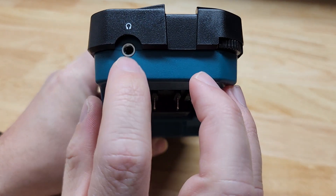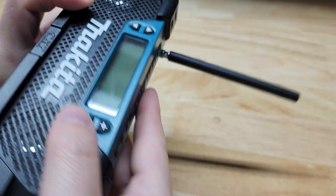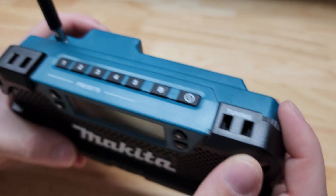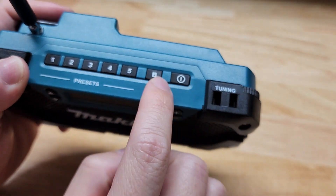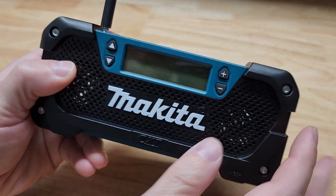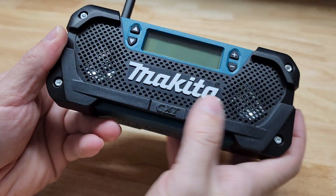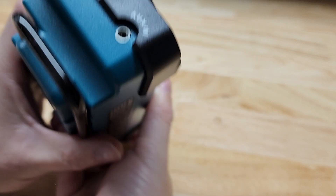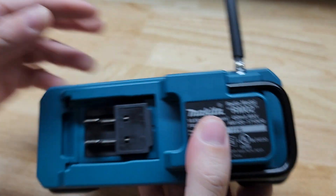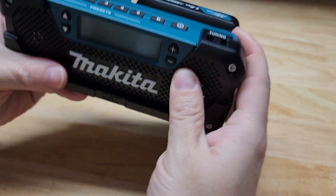Taking a little tour around: there's a headphone port here, obviously the battery slaps on the back, we have the antenna that comes out, and there's a little tuning dial on this side. For buttons, we have a power button, the band button going from AM to FM, and you can set up a variety of presets. We have up and down for seeking, then volume up and down. On this side we have an auxiliary port and also a hook that swings out and locks into place.